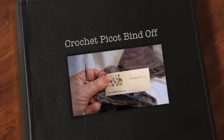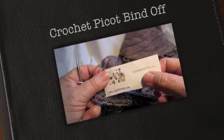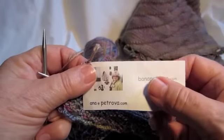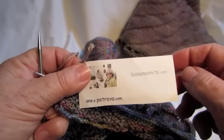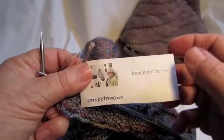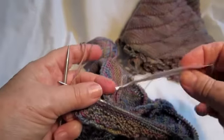Hi there, my name is Anna Petrova and I go by the name banana knits on Ravelry. This is a video I'm making on how to do a crochet picot bind off.